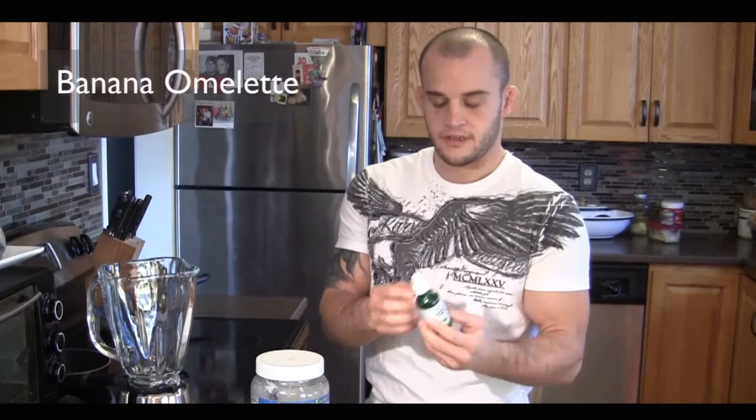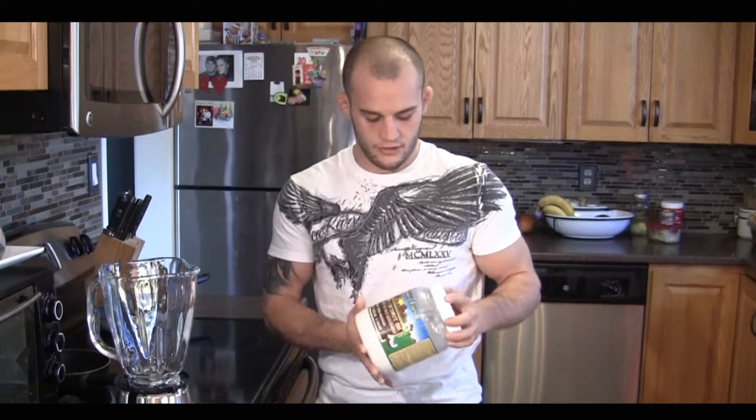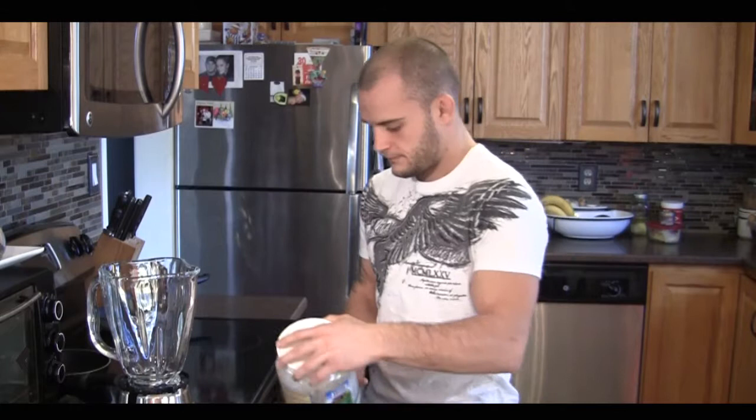Eggs, bananas, sweet drops — it's a natural sweetener — and some pure almond extract. You'll need a blender, and this is my favorite oil to cook with. It's high resistance and it's just good for cooking: coconut oil or coconut butter.